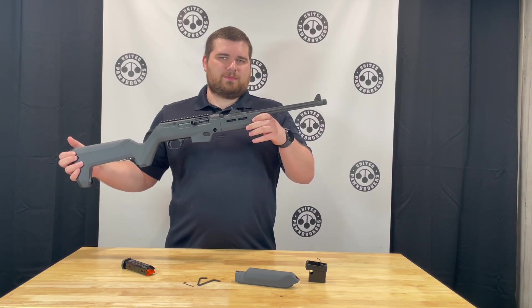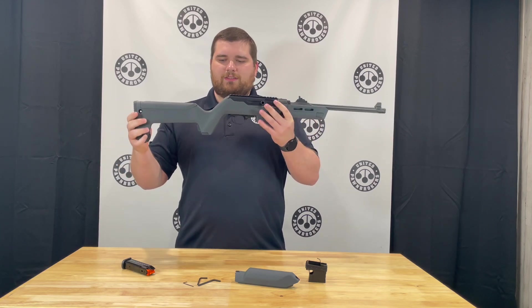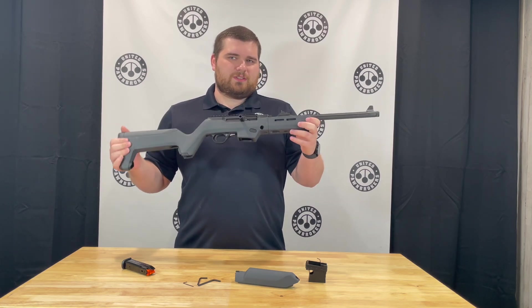The barrel is just past 16 inches. Fully assembled it is around 35 inches overall, the length of pull is 13.75 inches, and it weighs just over 6 pounds.